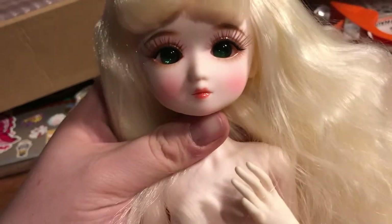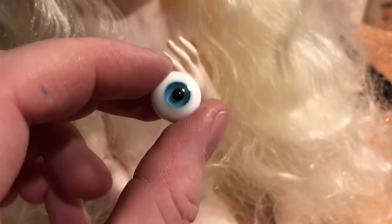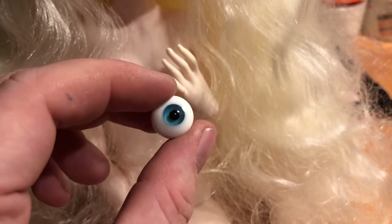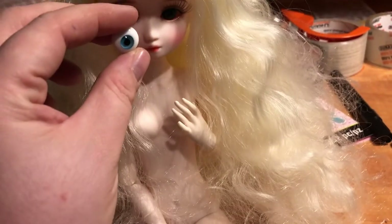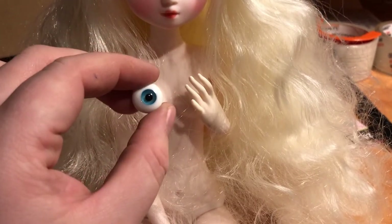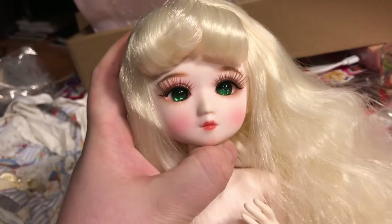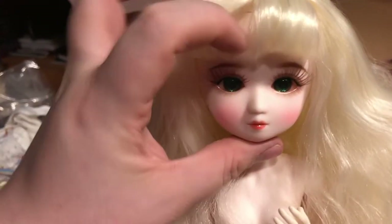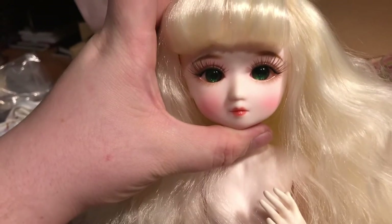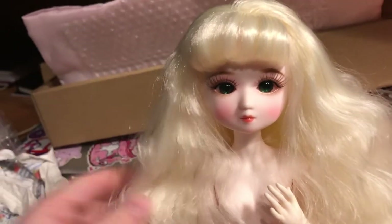They're definitely a touch too big. I have one little blue eye that I love — please excuse the state of my very torn up hands from work — I popped it in and it's the perfect size. I just don't remember what size it is, so I'm going to find her some green eyes in this size, because I do like the green in her. She already told me her name — it's Fern. So I have a Moss and I have a Fern. When I put the green eyes in, she was just like, 'yep, this is me.'